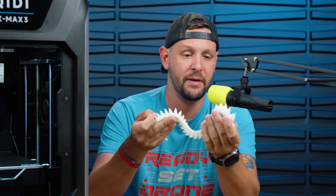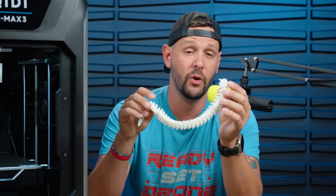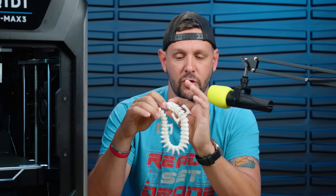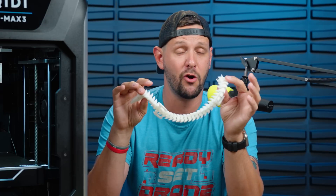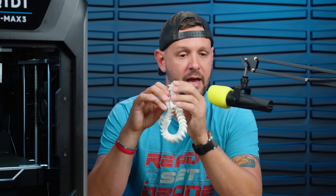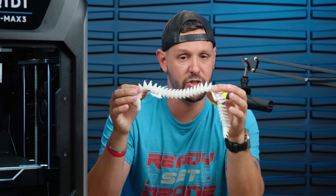I then went ahead and printed this Flexible Dragon out of Doramic PLA Plus white, and it printed in just about three hours and 25 minutes. It looks really flawless — we got a little bit of stringing, those little whisker flakes up at the top, but this thing was absolutely cooking. The last time I printed this same model I did it on the Anker Make M5, and it took just over five hours and 15 minutes. So the QDX Max 3 shaved off about two hours in print time, and I think the quality looks just as good, if not better.